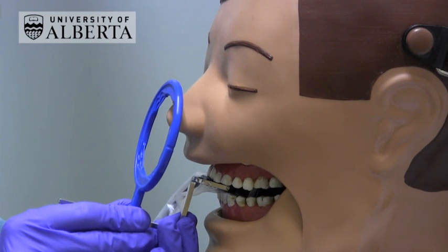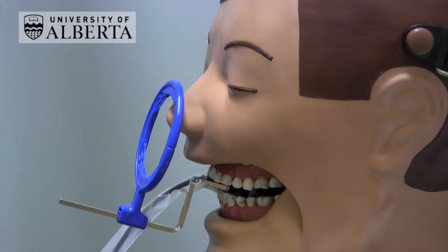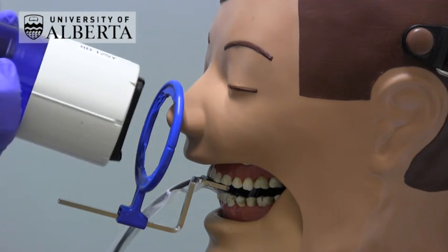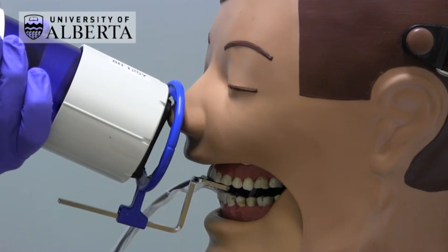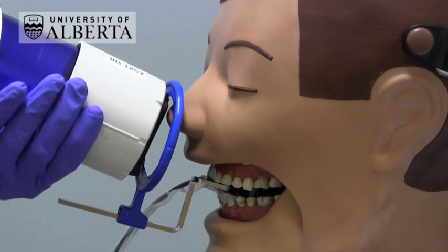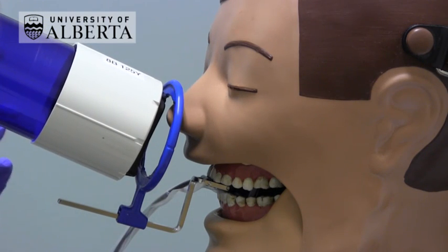Move the aiming ring just so that it's touching the nose very gently, then align the collimator on the tube head with the ring and make the exposure.